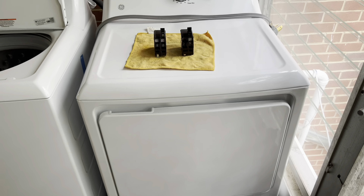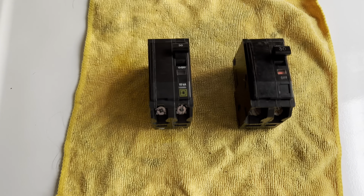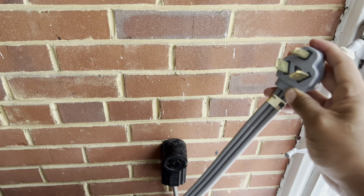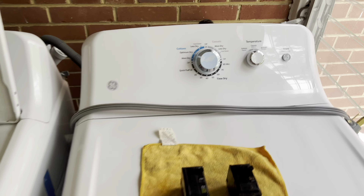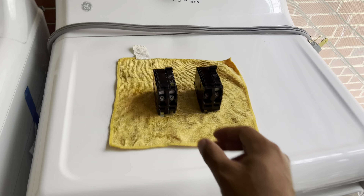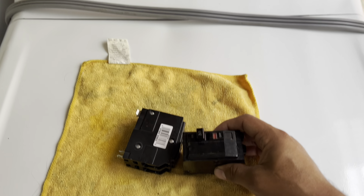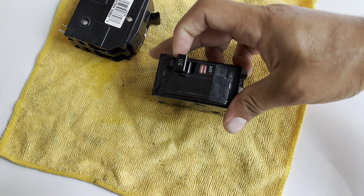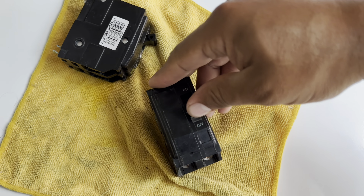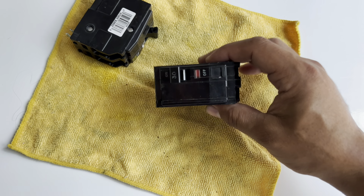Today's video is about an electric dryer and 30-amp circuit breakers. This is the 240-volt connection for the dryer. The dryer was working and all of a sudden it just stopped. I checked the breaker downstairs and it was tripped. I tried to reset it — you go to off and then try to reset it — but as you can see, it wasn't resetting.